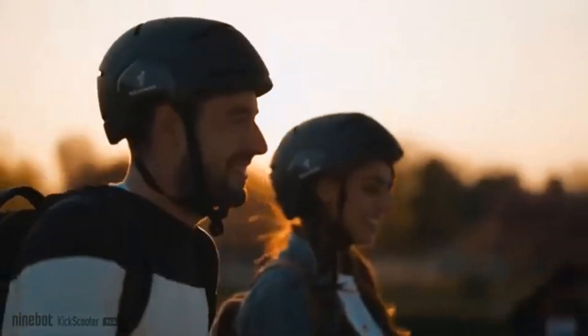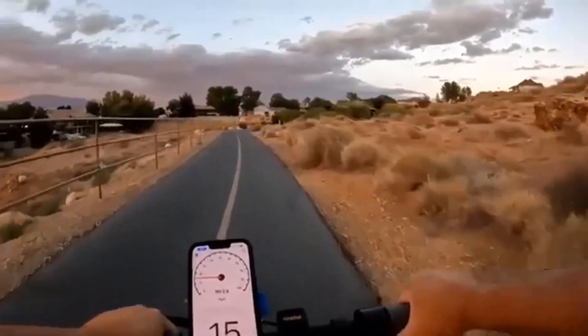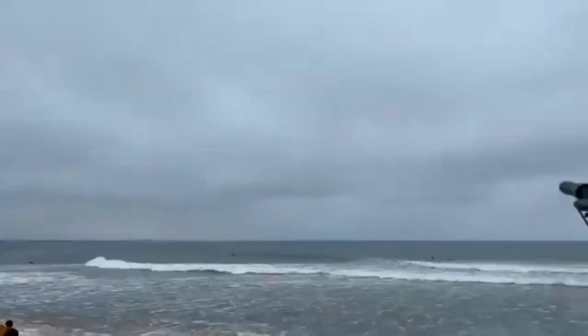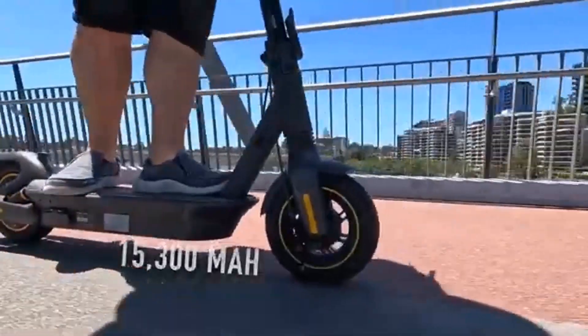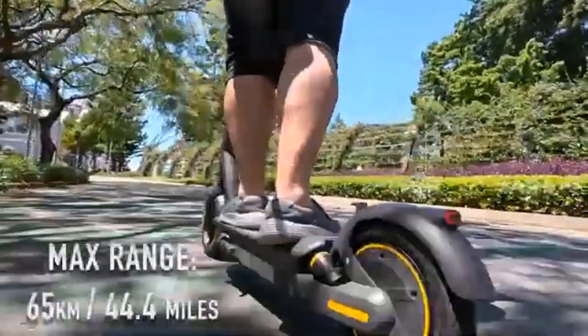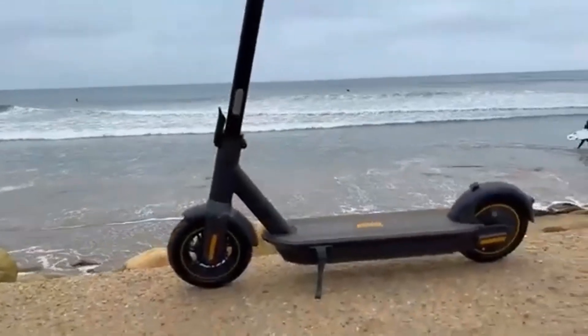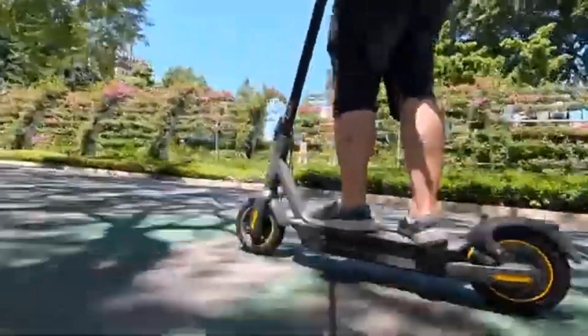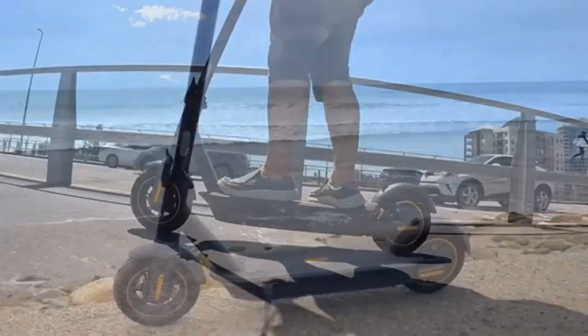Larger riders might feel a little squished onto the smaller deck while holding the shorter handlebars. But my average height and build fits nicely onto the G30LP. I have put over 250 miles of riding into this scooter since I got it over six weeks ago.